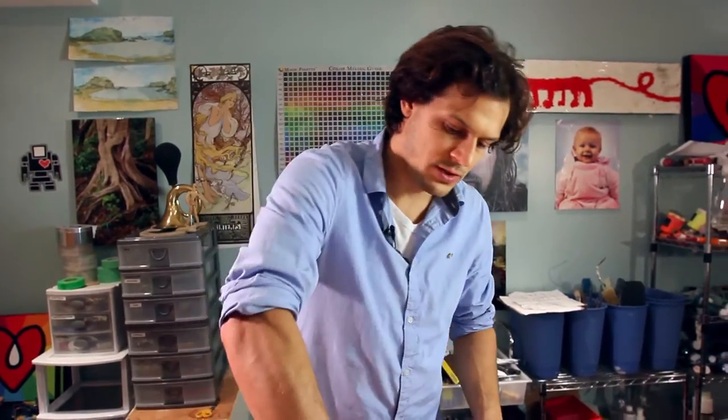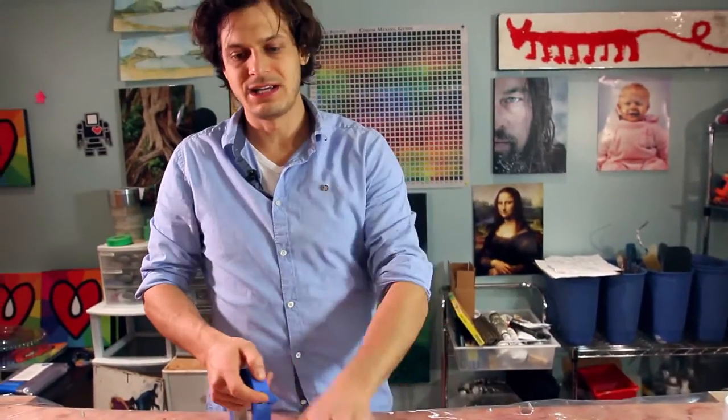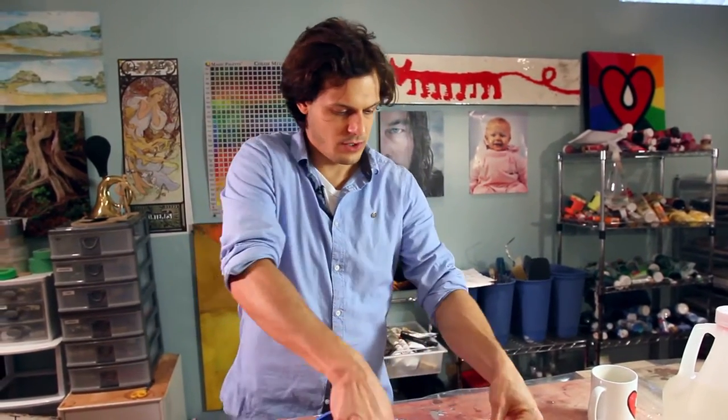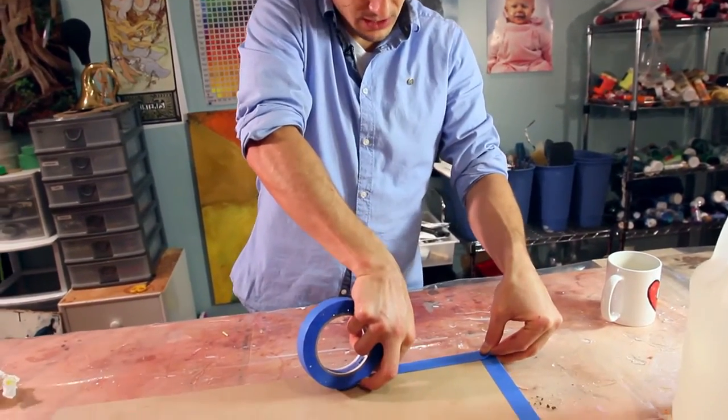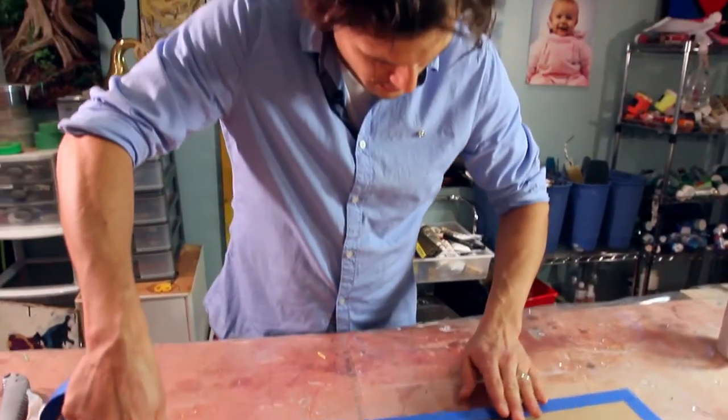It has a cure time of 24 hours, meaning that after 24 hours it'll feel hard to the touch. But if you pushed with a fingernail, you could actually put a little dent into the surface — it'll self-heal, so it won't stay there. The actual full cure time is three days until it's really hard.